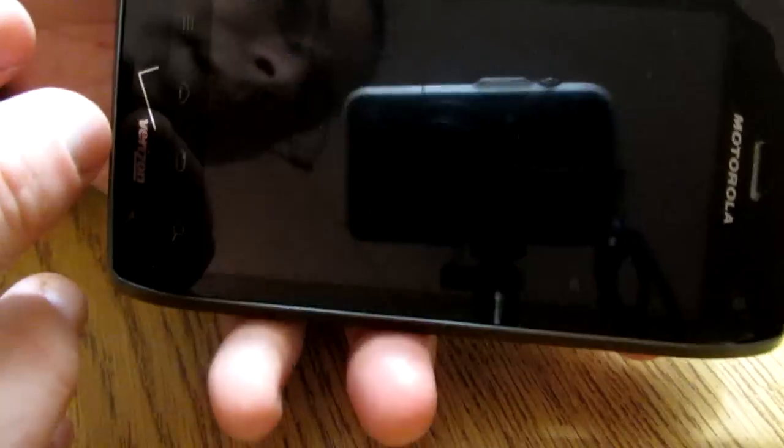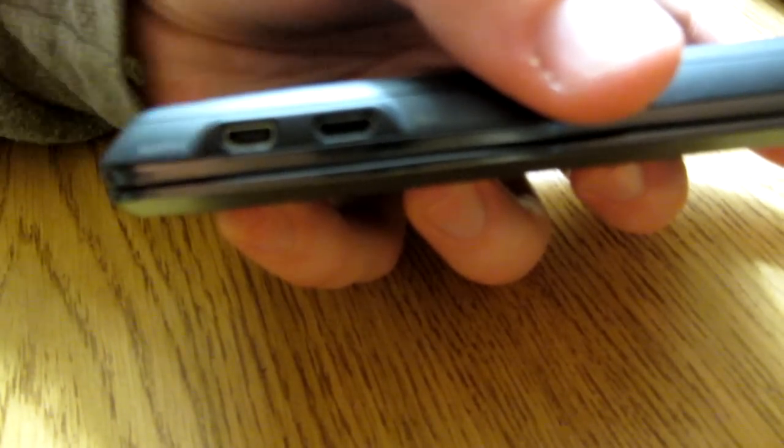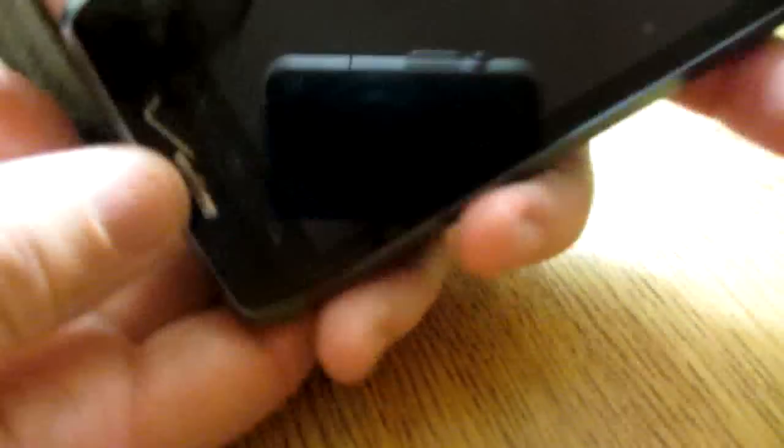On the left side, if you're facing the phone this way, here is your charger port, and you've got an HDMI port right here. So if you want to watch your high def videos on your TV, you can definitely do that. On the other side, you have the volume control — little up-down buttons.